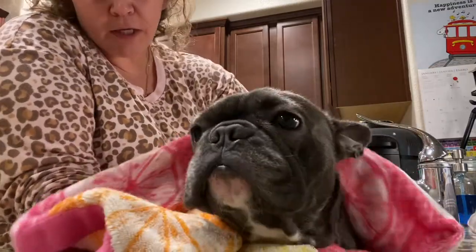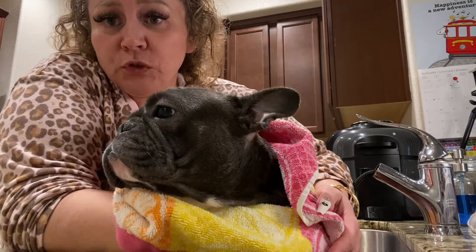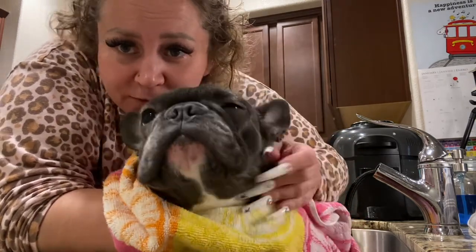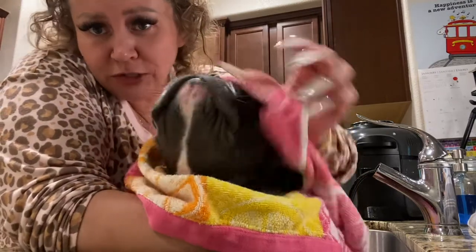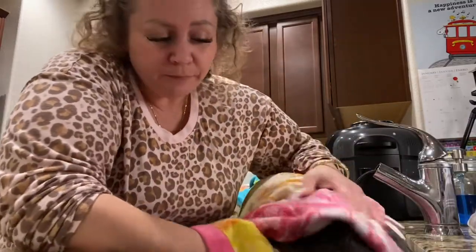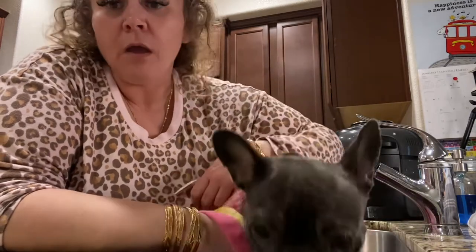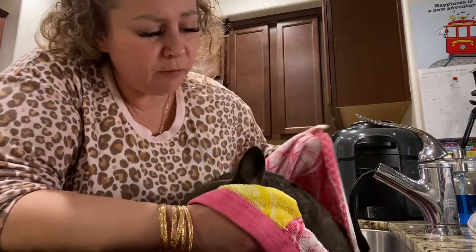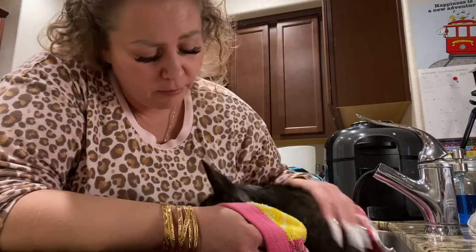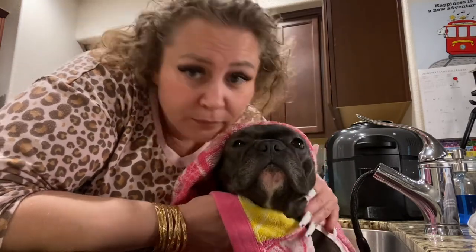I'll continue to dry her off until she feels all the way dry — she'll probably bite me a few times in between. She just burped in my hand. I didn't even have to use the peanut butter. I'll let her go and then it's off to the next one — Princess. It was lovely to see y'all folks again. Hopefully this gave you some insight on the right way to bathe a Frenchie. Like, comment, subscribe — let me know if you're digging what I'm putting out. Until the next time!